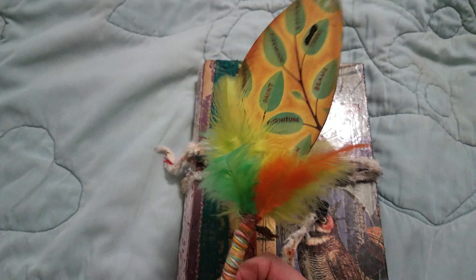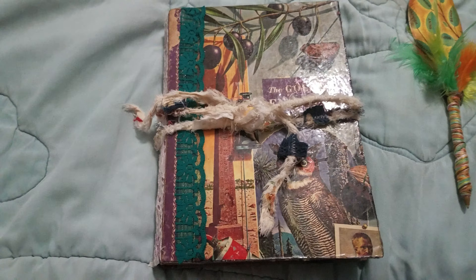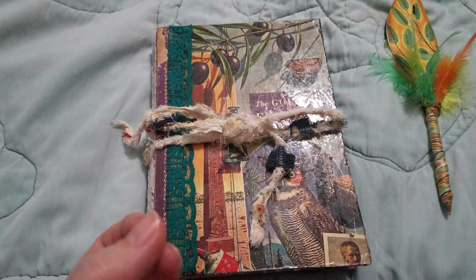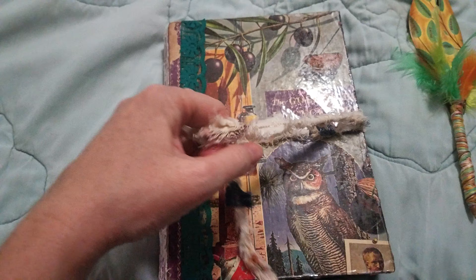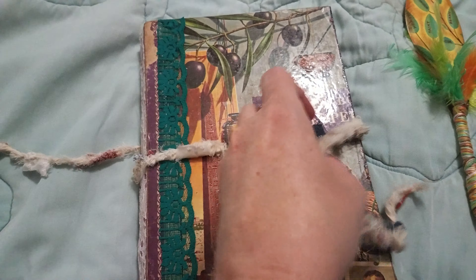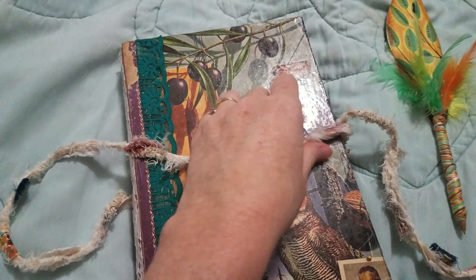It has a little butterfly right there. And the theme of this journal is going to be that it has insects, birds, and flowers in each of the three sections.